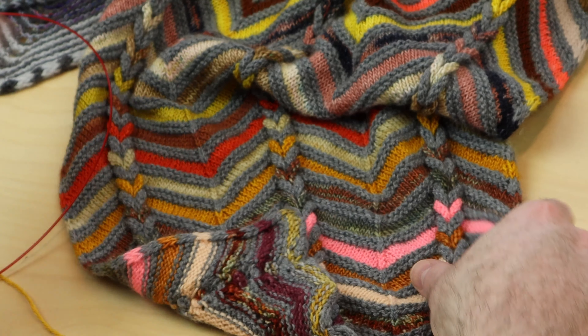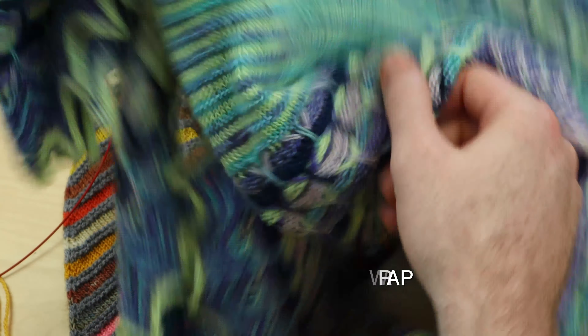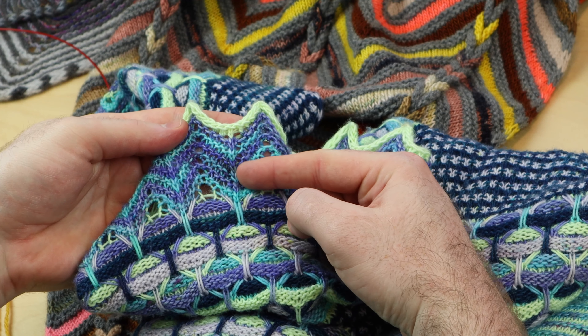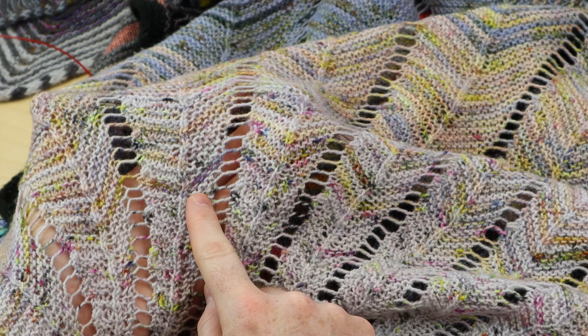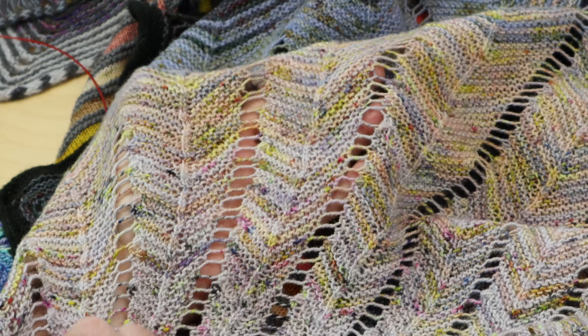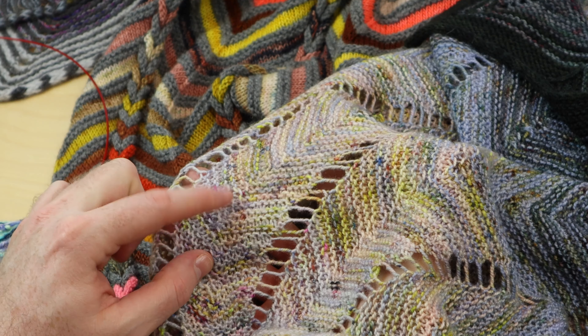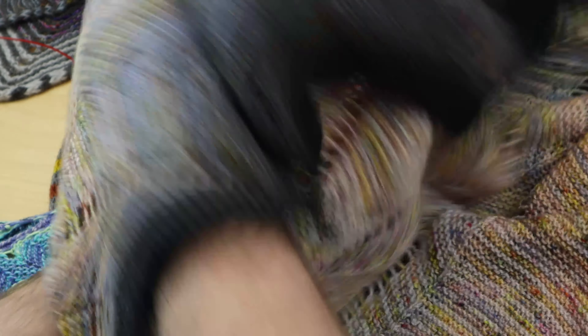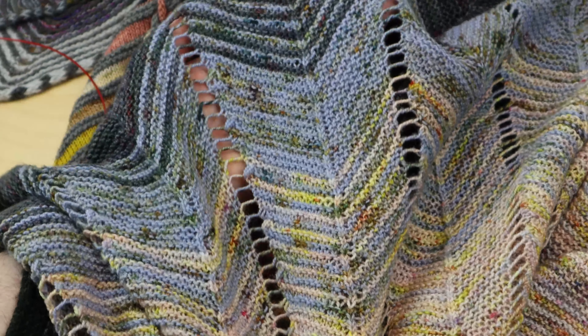Here are some patterns where I applied those decreases. This is the chevron braid wrap with that S2KP. I did that same double decrease for the border of my Aurora cabin shawl — look how beautiful that looks with that single knit stitch line. The chevron shenanigans is another design that uses the S2KP where you're slipping two stitches knitwise first, and you get that beautiful knit column line. When you're working garter stitch, you're always knitting on both sides of the fabric, but on the wrong side, you purl that center stitch so you get that single stockinette stitch detail. That's what makes it look so crisp and nice.